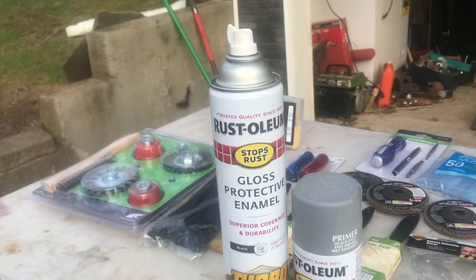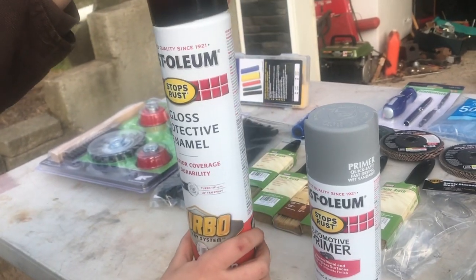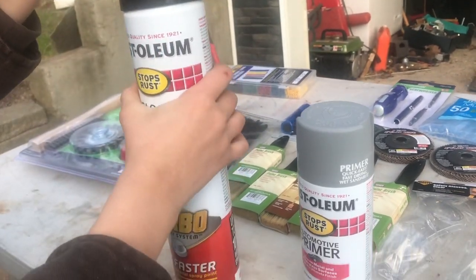So that's gloss enamel black. We're going to use that probably on the leaf springs, the axle, and a few other fenders of our trailer.